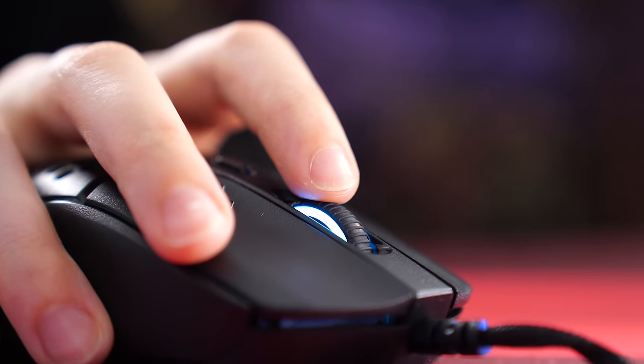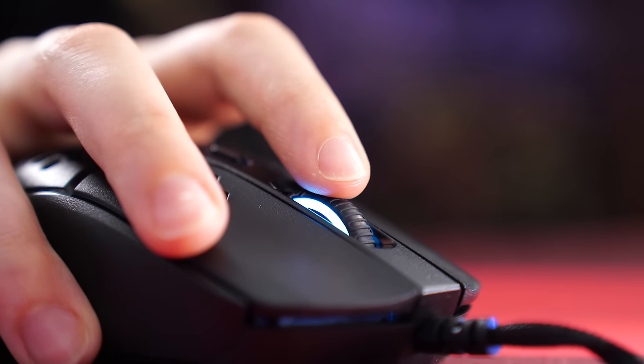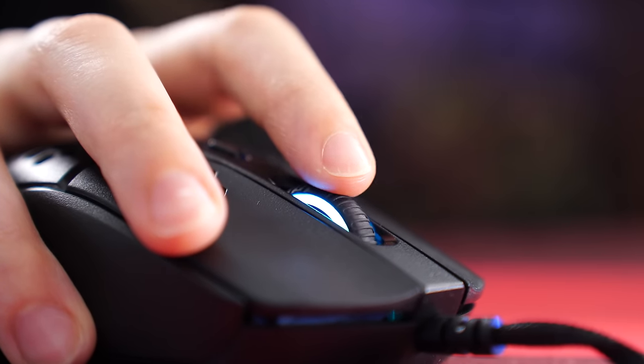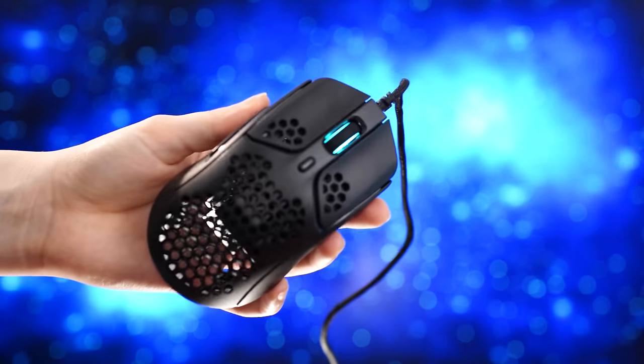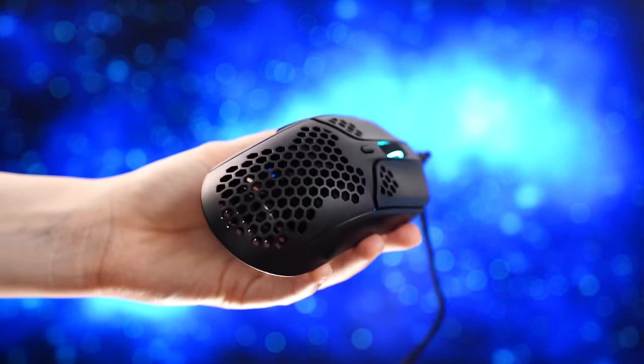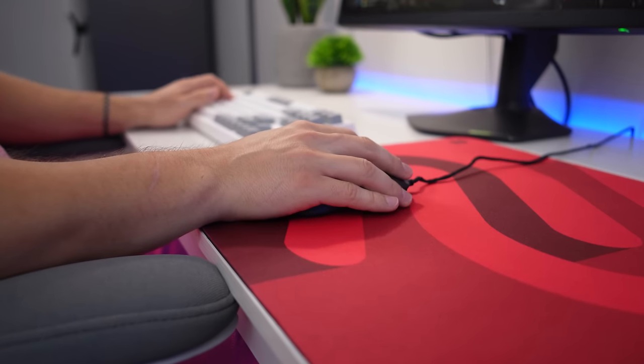For the scroll wheel, it has tactile bumps, but they are kind of vague — a little lighter and mixed with vagueness. It's just not the best experience, but definitely not the worst. For weight, this is great coming in at 59 grams — great for FPS games or those who like a lighter feel. Pair that with the grippiness and it's great for liftoffs. It's just a good mouse overall.